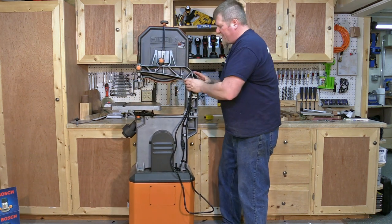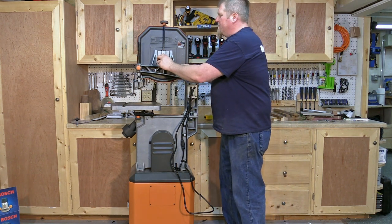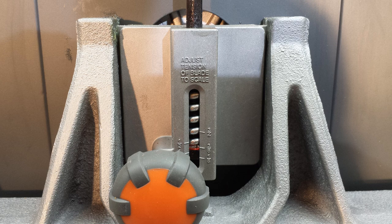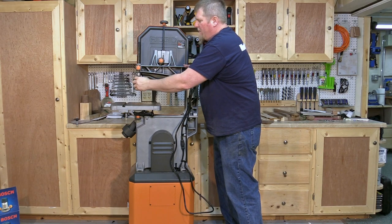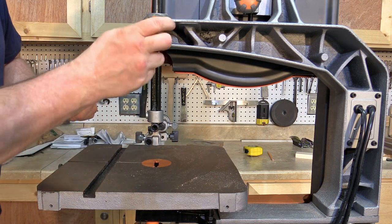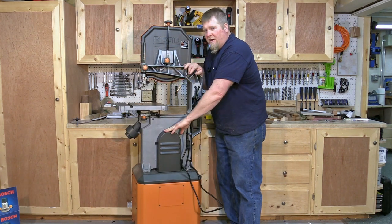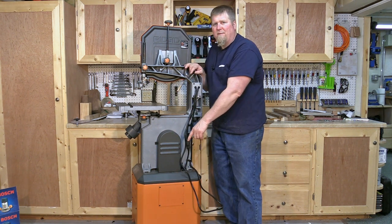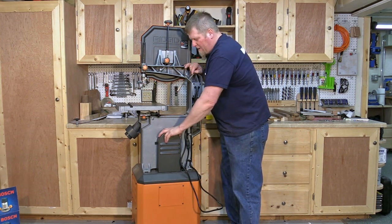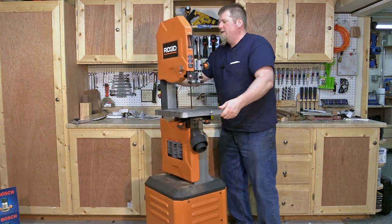Looking at the back, there's a cast iron arm — you can see why they don't show that picture, it doesn't look as pretty. But this is where the guts are. Up top is your blade tension adjuster, which locks in and brings the wheels in and out. Below that is the locking device for your roller bearings. I was hoping for a dial to adjust them, but you actually have to manually move them. The belt guard is here, and the belt attaches to the motor hanging inside the bottom case — it hangs upside down so the motor's weight puts tension on the belt, which you can also adjust.